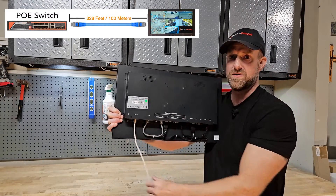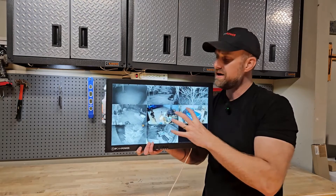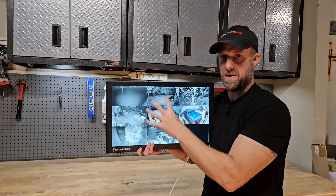Run it up to 328 feet from your PoE switch or PoE injector to this monitor, and you have a monitor that's powered and receiving network traffic. The other unique thing about this monitor is how it displays the IP cameras onto the monitor.